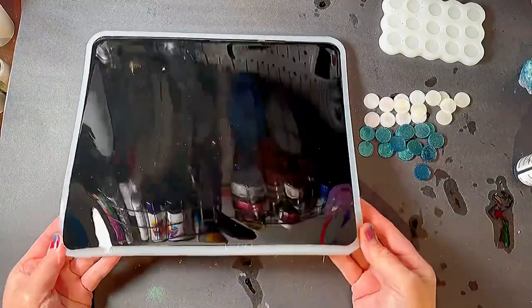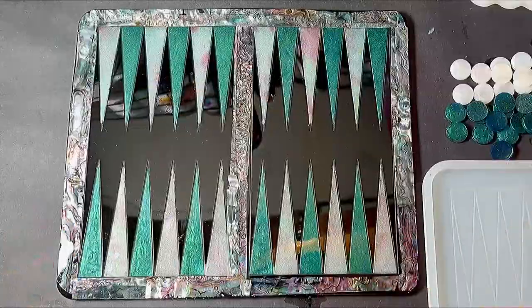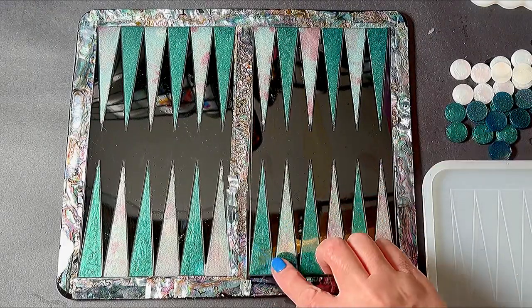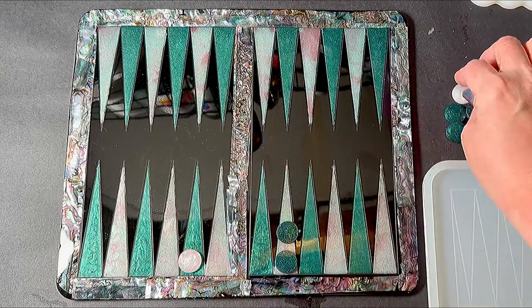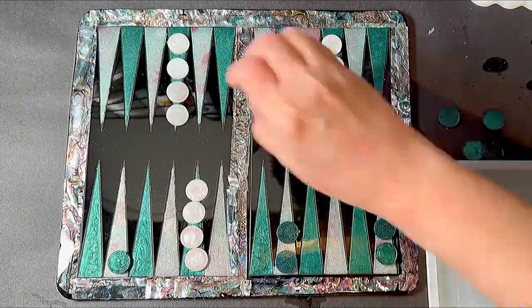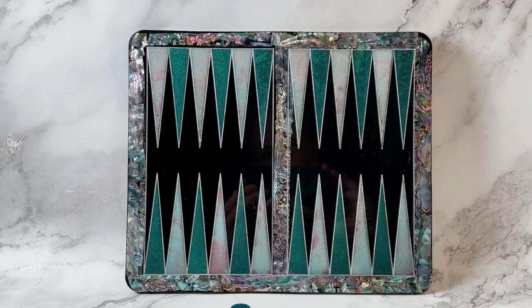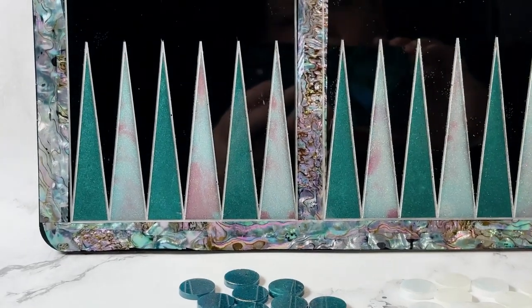All right, we're back the next day and it's time to do the mold release. Wow — gorgeous! I am very pleased with myself. The little checkers match perfectly. This is gorgeous, I really love how the color turned out — the contrast, that abalone looks absolutely beautiful. Here's a close-up of the final product. I hope you enjoyed this video — please don't forget to like, subscribe, share, and press the bell to be alerted to future videos.